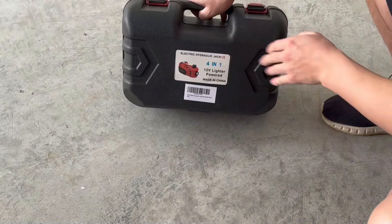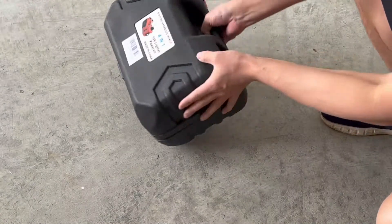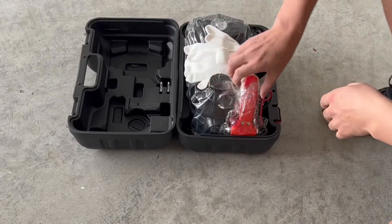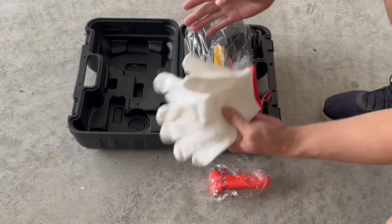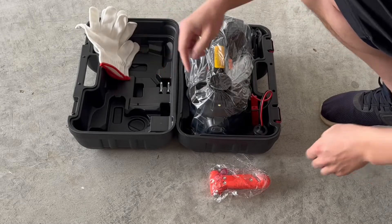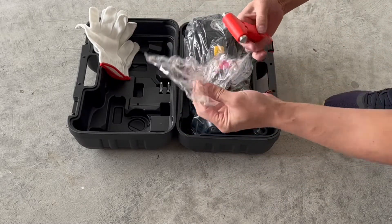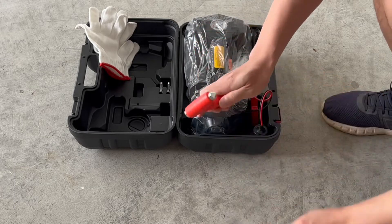What I like about this is that it's nice and compact, and it fits right in this case. As you can see, it's got everything that you need inside of here. It comes with some gloves, a couple fuses, and lots of little tools.